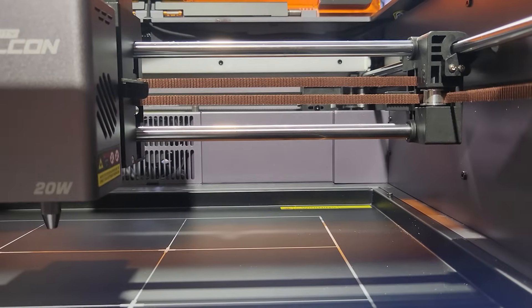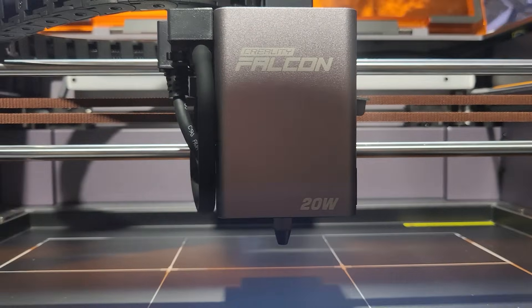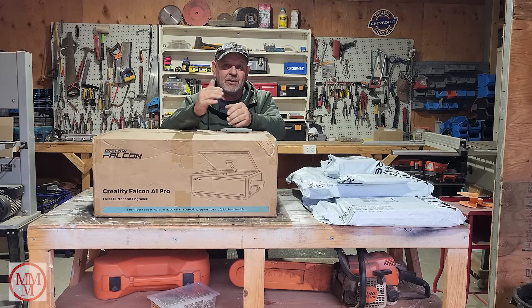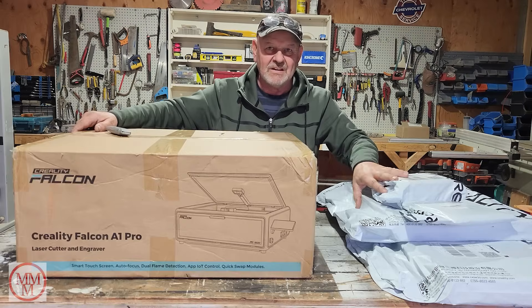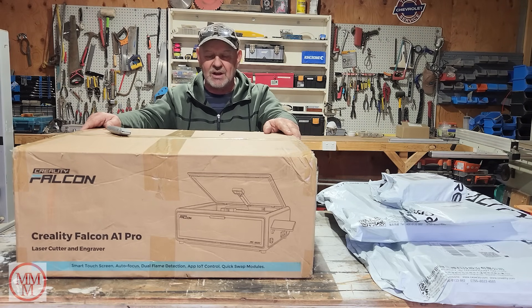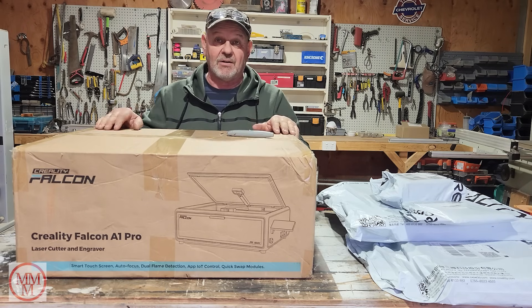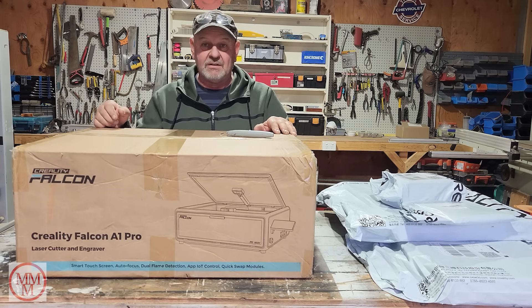The condition was that I showed it to you in the form of a video, so that's what I'm doing today. Hopefully very soon I should be back into the Matchbox cars — my life's a little bit up and down at the moment. I'm really excited: it's the Falcon A1 Pro laser engraver and cutter. I'm going to unbox it, work out how it works, and show you what it can do.